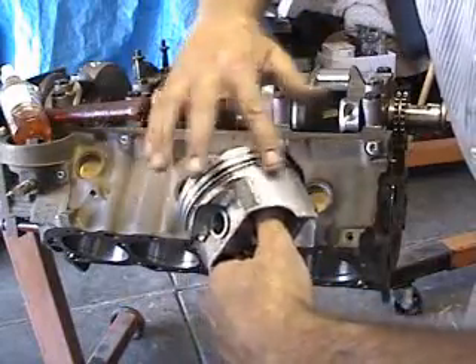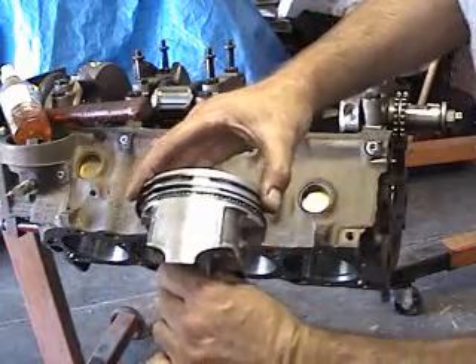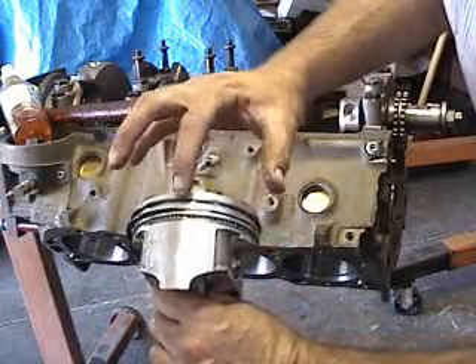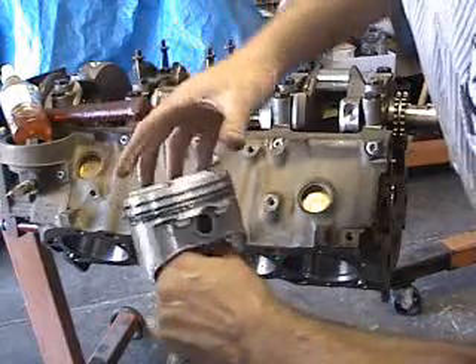Make sure you touch all the aluminum on here. Double check your piston ring gaps. Make sure they're 180 off. You got the top one here, center one here.